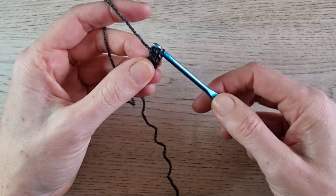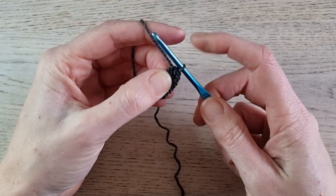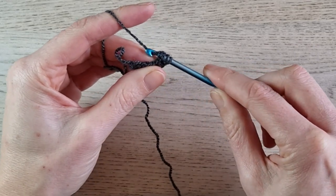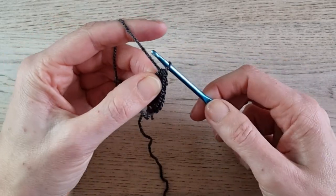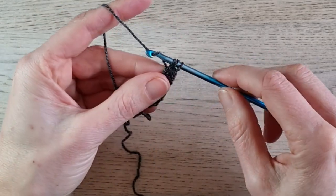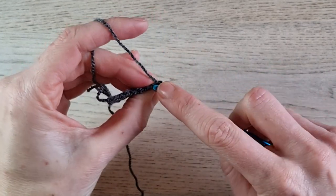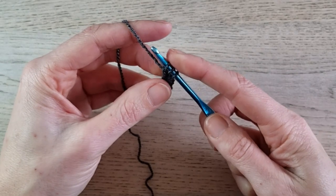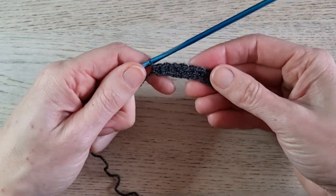So yarn over, pull through 1 to make your chain. Here you can see your chain forming. Yarn over, pull through all 3 loops to finish your stitch. Continue: yarn over, insert under the 2 loops, pull up a loop, yarn over, pull through 1, yarn over, pull through 3. You are working up a chain and a half double crochet all at once — all in one. This is your half double crochet foundation chain. You make this chain to the length you calculated from your measurements — for me that is 2 meters. Keep working until you reach the length you need, then meet me back here.